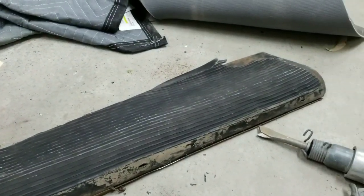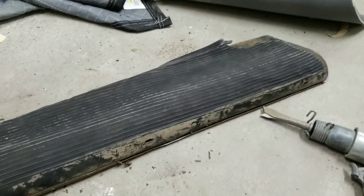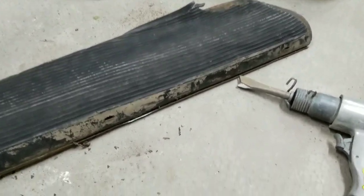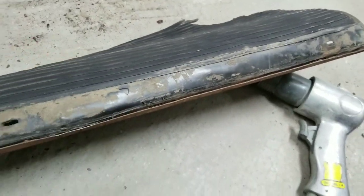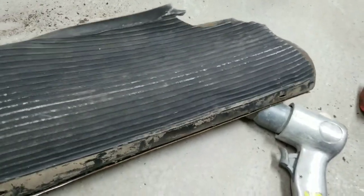I'll show you guys real quick how to replace running board mats the fast and easy way. Do this at your own risk. If you find that sometimes this stupid little thing here is a pain in the rear to open back up, and if you're just going to trash your running board mats — I'm going to put a different color on these.